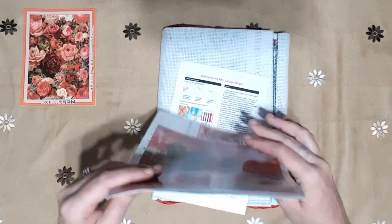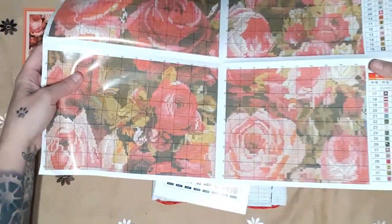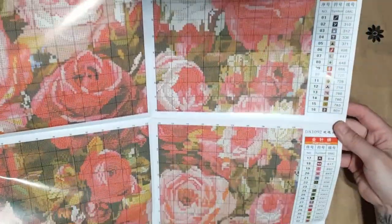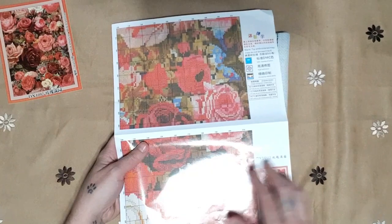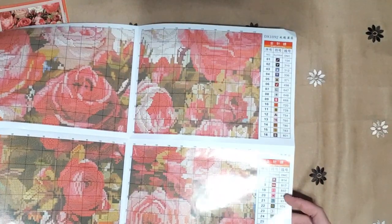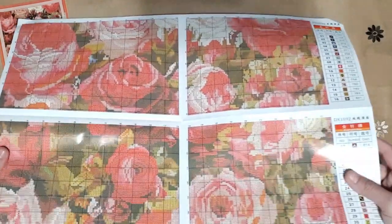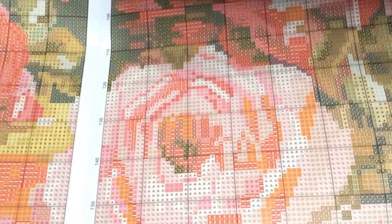With this one we got a nice booklet — it's a pamphlet — and it consists of eight pages. This cross stitch has got 32 colors and it is all full stitch. Let me show you what it looks like close up — there you go.